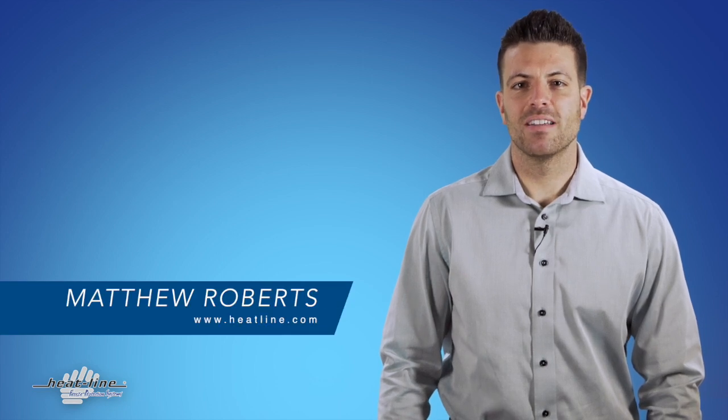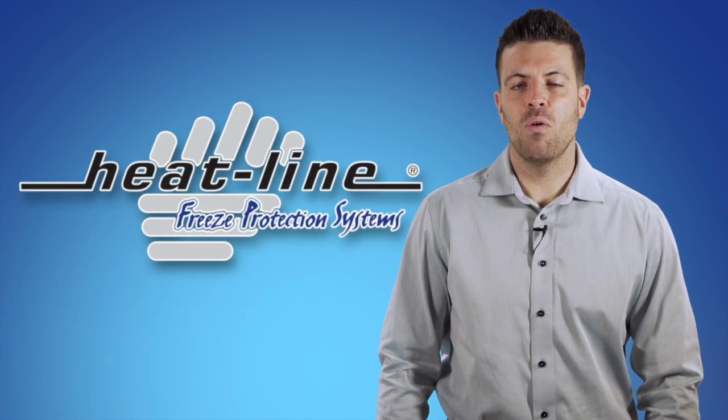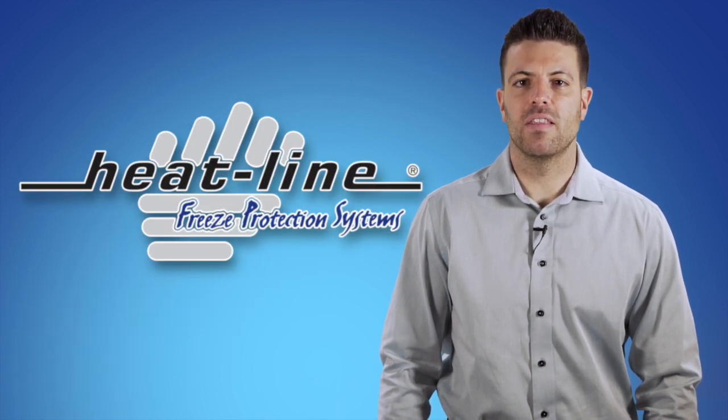Welcome to Heatline's November video blog. We receive many calls from distributors, tradespeople and homeowners who are very wary of installing heating cables on the inside and or outside of their plastic pipes.